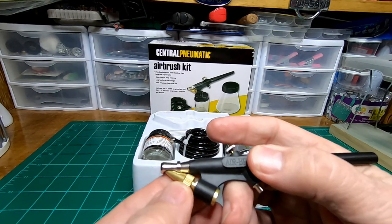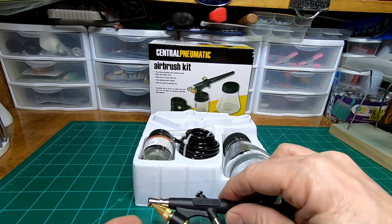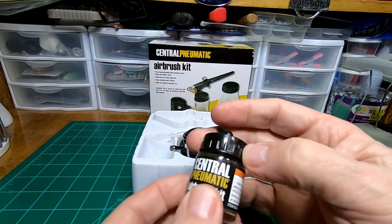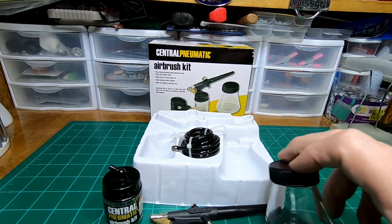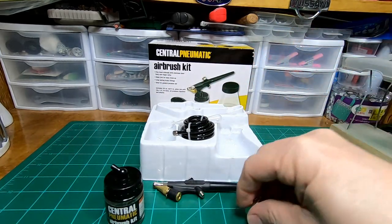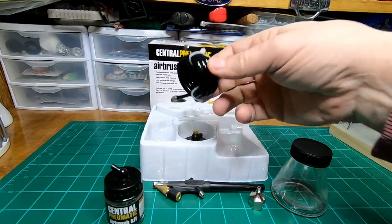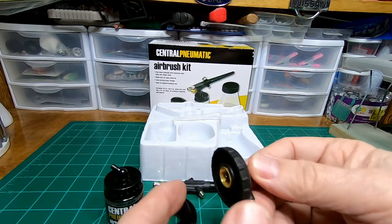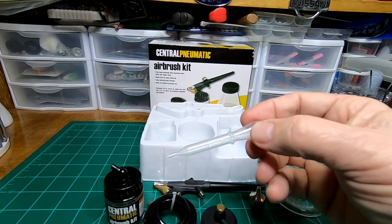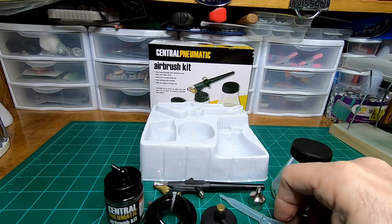Now you adjust your paint flow by turning this here — that brings the tip up into the line of air so it'll suck the paint out of the jar. Speaking of jars, you've got two of them and they're both glass. This is your spray jar and this is a mixing jar so that you can pre-mix your paint. It comes with an air adapter, so if you have a large fitting on your compressor you can get it down to the quarter inch using this. It comes with an air line, an air can adapter, and a pipette so you can measure your paint and thinning material.